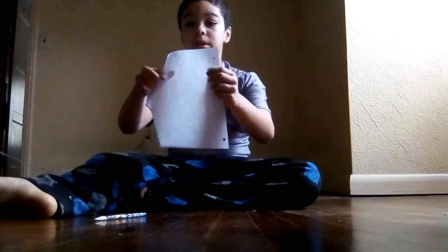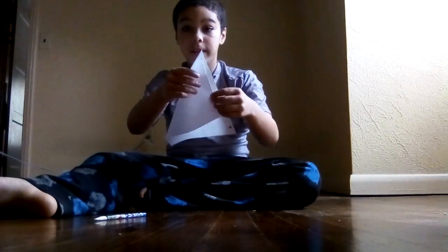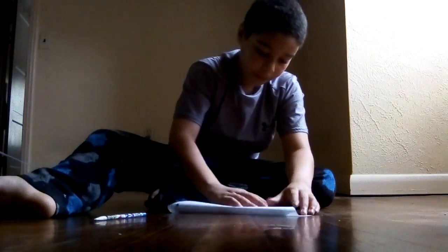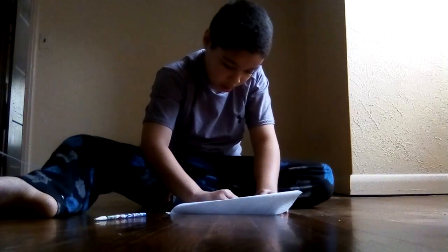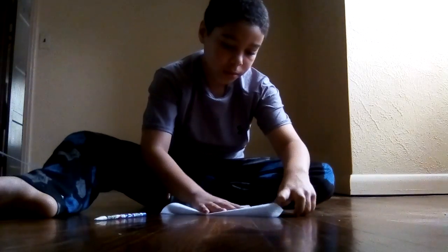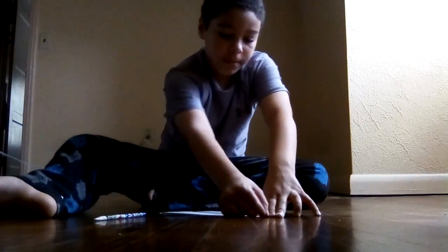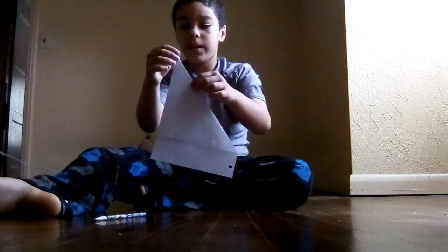First, you just gotta fold this corner like this. We're making changing faces — crease it like this.